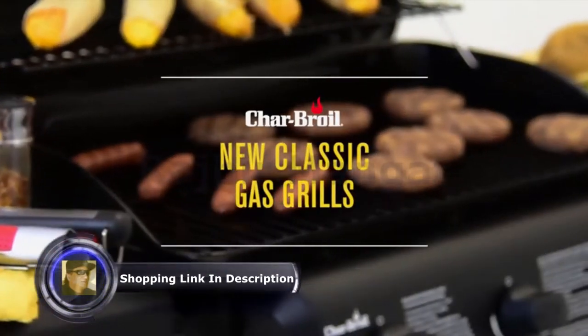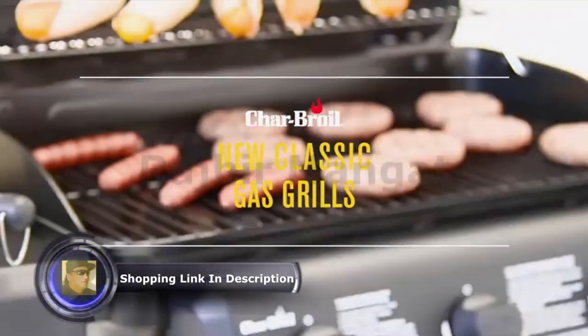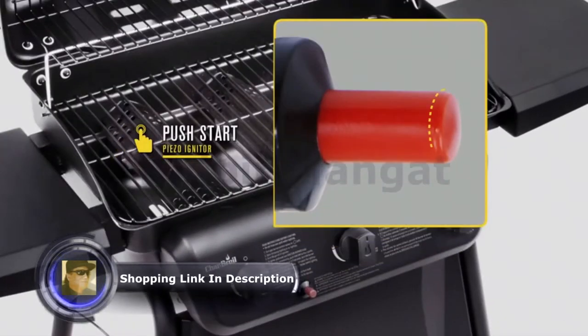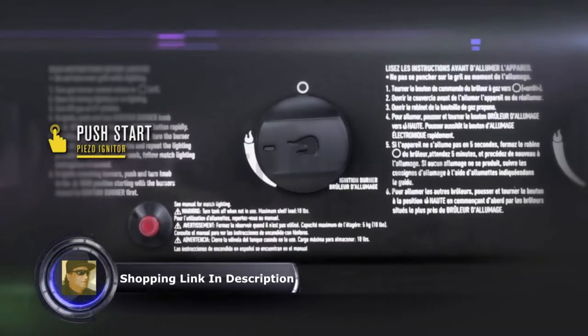The Char-World Classic Gas Grill has all the features you need for a great tasting cookout, and all at an affordable price. No matches are needed with the Piezo Igniter — you can light all your burners with a simple push of a button.